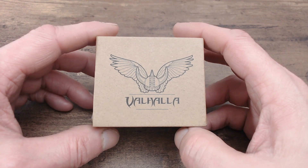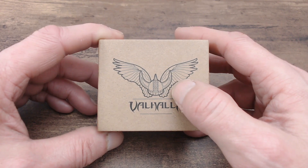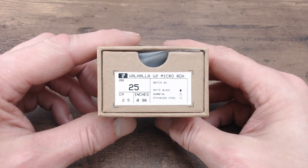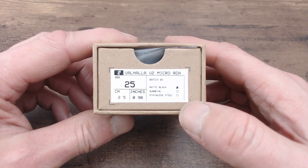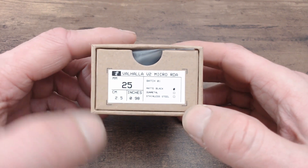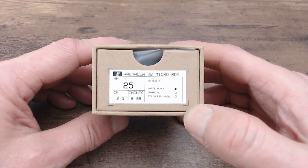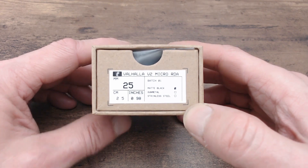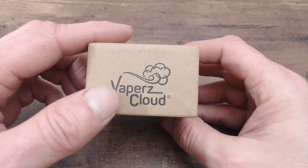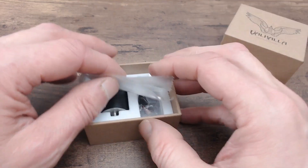Down at the table with the Valhalla V2 Micro RDA. Little brown box - on the front it says Valhalla, got your Valhalla helmet logo around the box, and on the sides a few details. This is the Valhalla V2 Micro RDA, batch one, available in three colors: matte black, gunmetal, or stainless steel. This one is matte black. Size-wise, this is 25mm - the original Valhalla V2 was 40mm, the Valhalla Mini was 30mm, and now the Micro is 25mm or 0.98 inches.